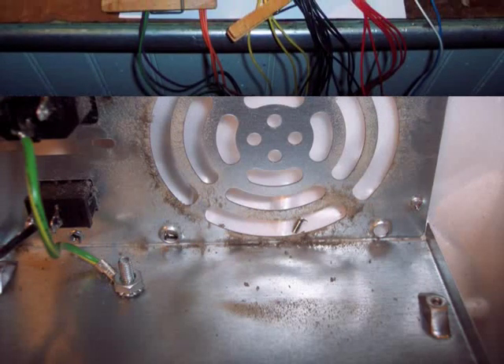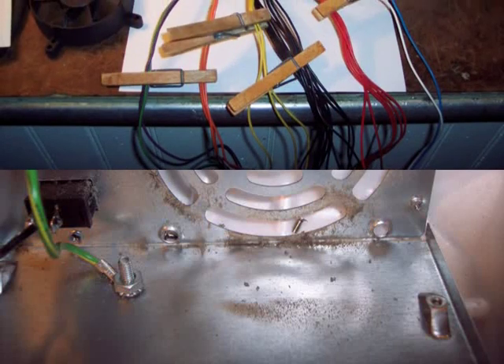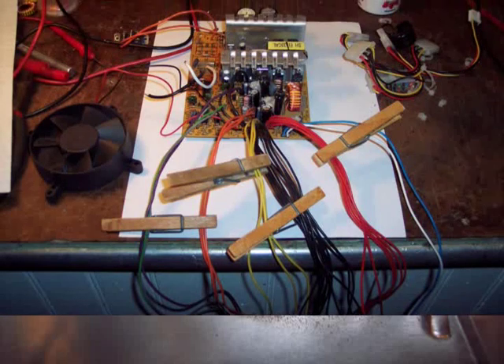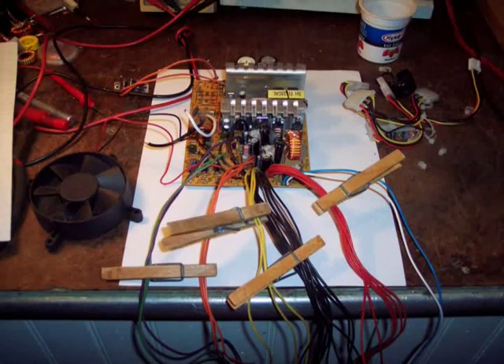Next, cut off all the plugs and separate the wires. Remove the ones not needed — that is, the red, orange, white, and blue. Purple, gray, yellow, and black wires will be used later.